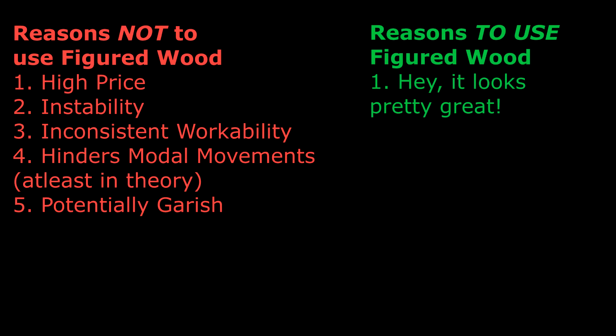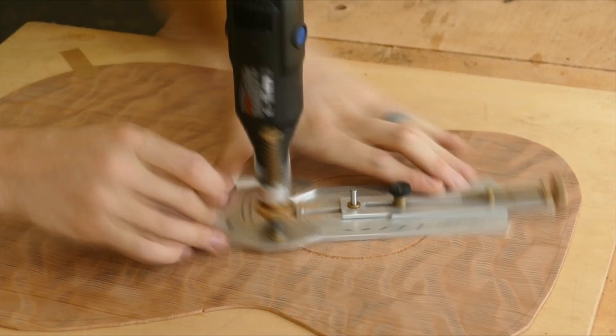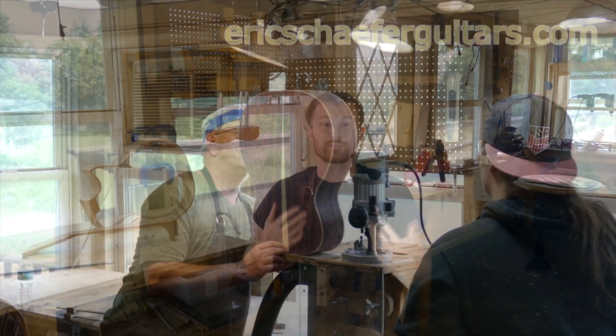So with all this going against figured woods, why am I still using a figured top? Because I have the requisite experience to work around its poor stability and poor workability, and I accept the potential compromise in tone - although it may be no compromise at all, because I do voice my tops. I just think it's going to look really great with that tiger myrtle and some maple bindings. Stay tuned to see more of this build in the coming videos, and subscribe if you haven't already. If you learned something, please give this video a like. You can also take one of my structured online courses at ericschaferguitars.com or register for a hands-on guitar building workshop in Burnville, Pennsylvania.